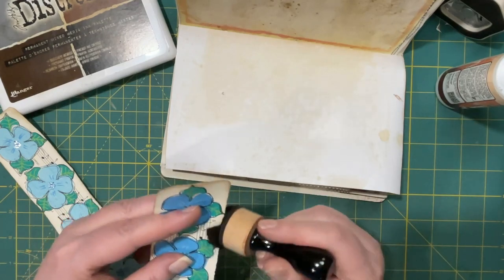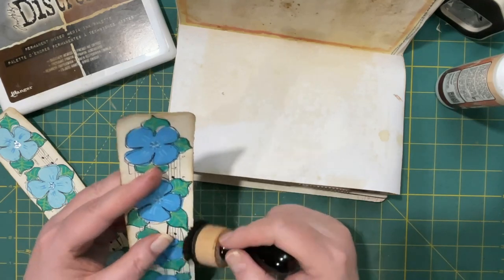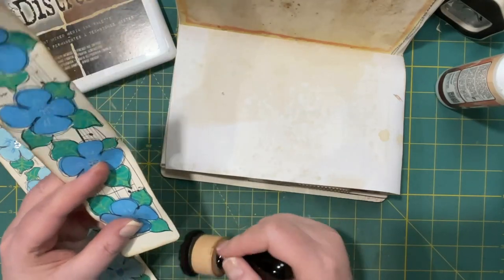How efficient would it be to have one that — oh, it's almost broken, it's coming off! I just thought it would be efficient if we could make two at once.